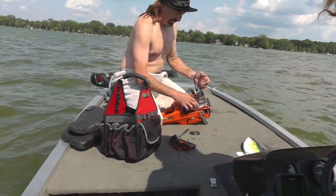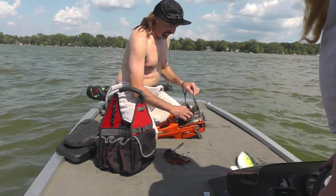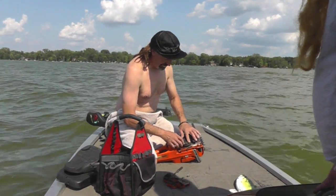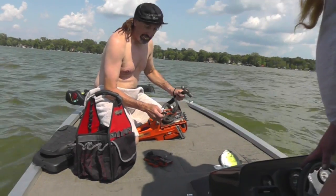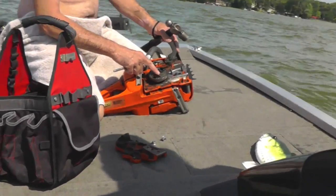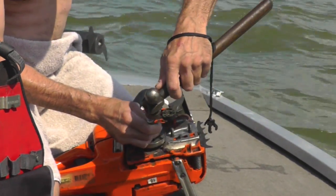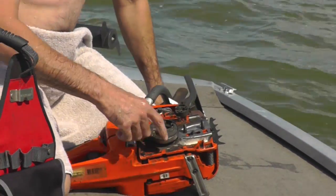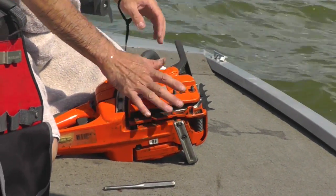Then you can put the cover back on, then put the clutch back on. Left-handed thread. Then take that punch and gently — cause you don't want to break off these ears — just give it a good tap. And then when you start the chainsaw, it'll help tighten it up. Then the cover will fit back on.